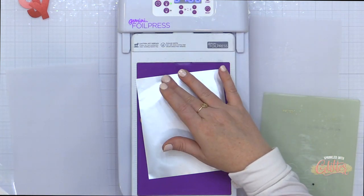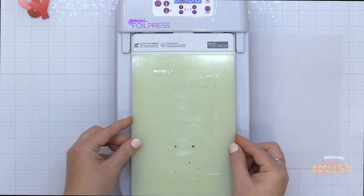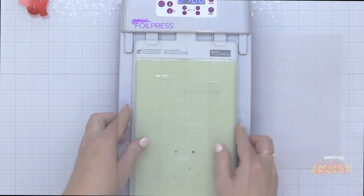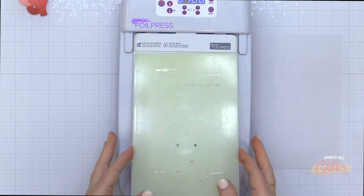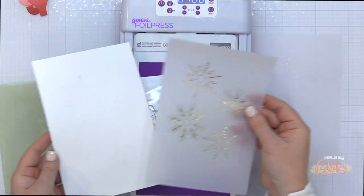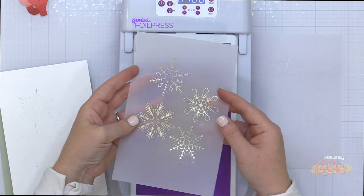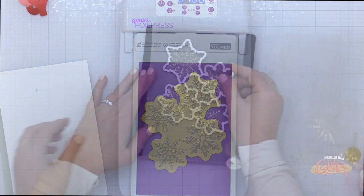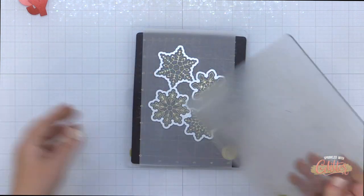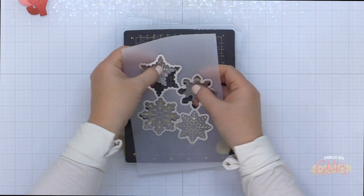I wanted to do just a little bit of foiling on this card, so I am using the snowflakes hot foil plate along with the Glimmer Champagne hot foil, and I'm going to foil these snowflakes on vellum. I just added an additional card stock shim to this sandwich as I ran it through my die cut machine to get a really nice clean foiled image on the vellum — sometimes I need to do that and sometimes I don't. I actually got a tad bit of over-foiling on this, so I could have probably done without it. Once I have those foiled, I'm going to use the coordinating die to die cut these vellum snowflakes out.